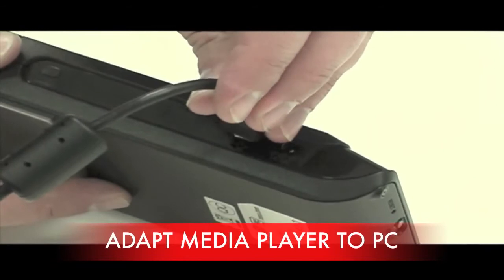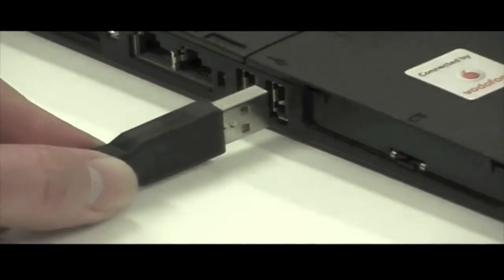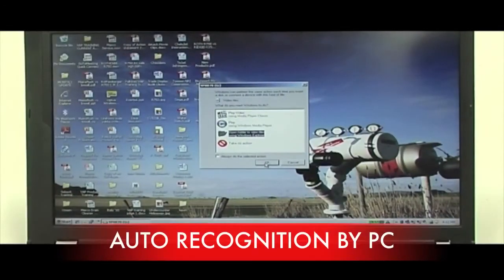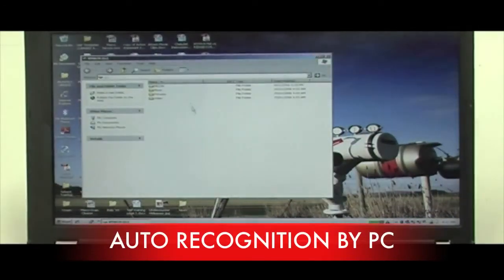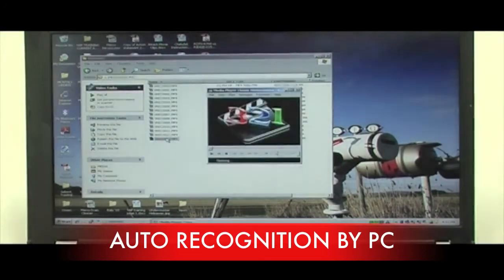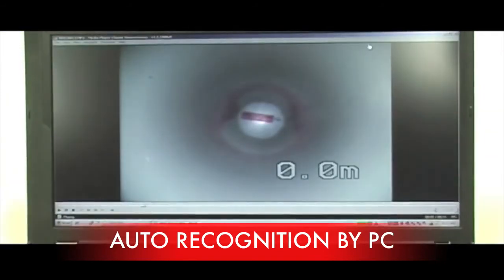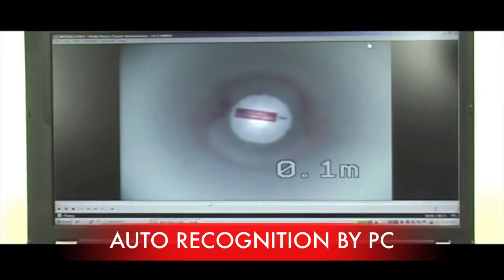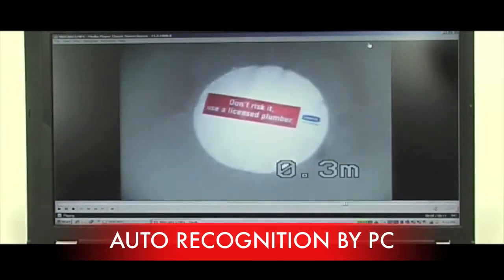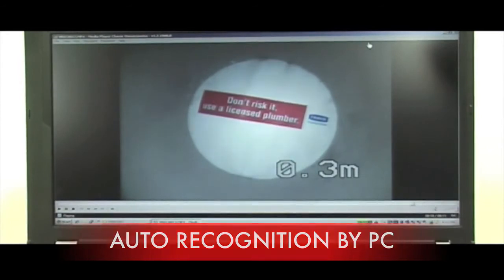To view photos or video from the media player use the video to USB adapter provided. The PC will automatically recognise the media player is connected and a box will appear with options. Select the open folders then select the thumbnails and select either the photo or the video you would like to view. Double click and it will automatically play. You are now ready to use your Rothenberger ROCAM Mobile PDM.